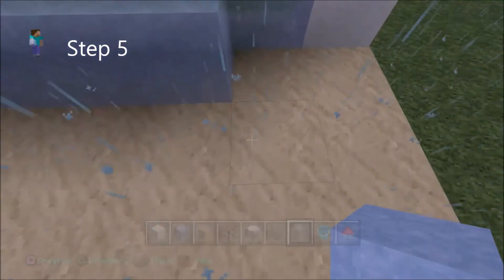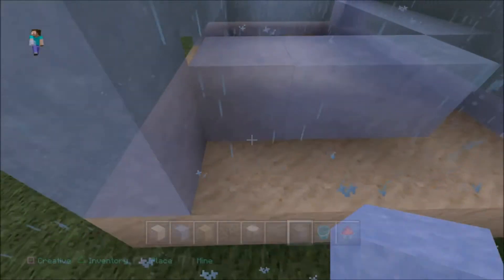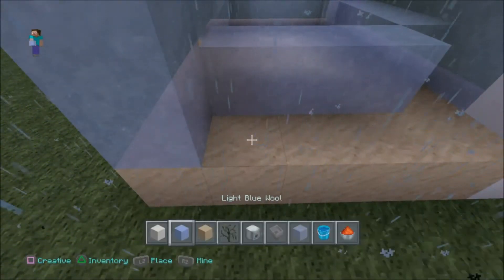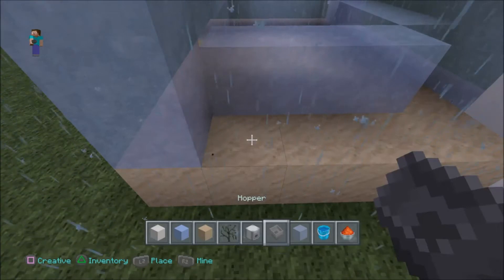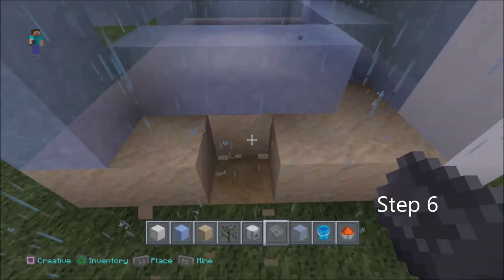Now we're going to make a turn here, so we'll just add some more blocks. We want it to fall onto the sand here and then fall into a hopper. So let's place a hopper in here now. Go on, you can do it. We're nearly there.